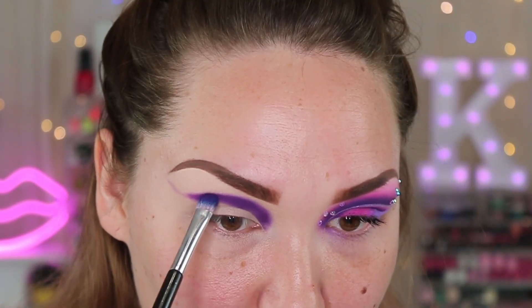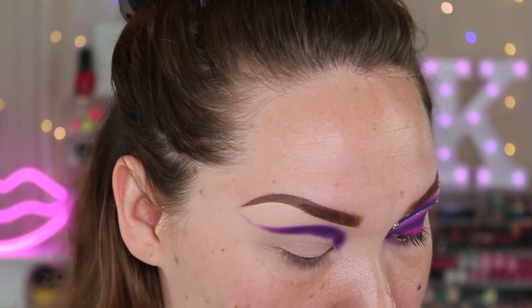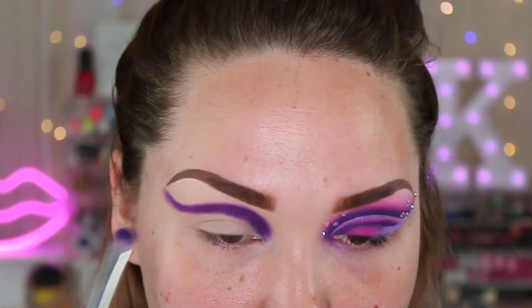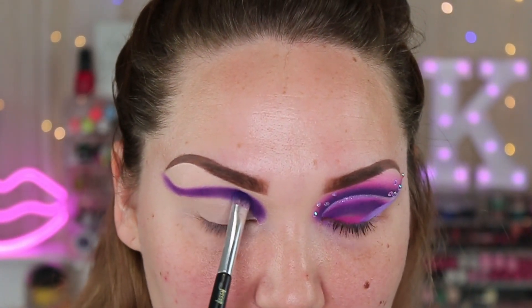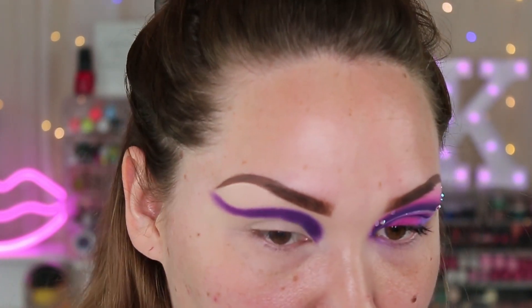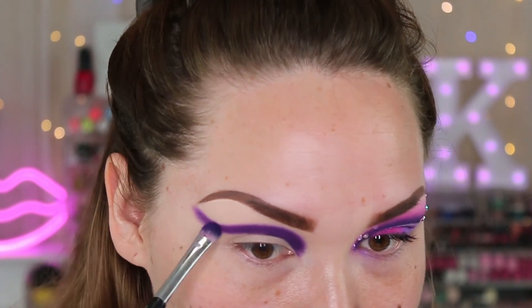What is everybody's Valentine's Day plans? Anything special? I know we can't really do much but it is what it is. Once you get your general shape laid down you can just go back and deepen it up, make it as pigmented as you want it to be, and try and get it as even as you possibly can with the other eye — something I'm not very good at.